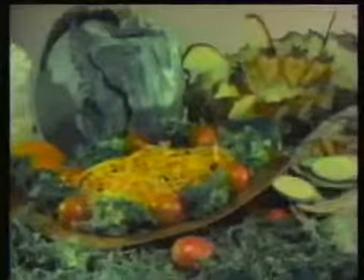Direct from France comes the amazing Mouly, the rotary blade kitchen tool used by millions in Europe. Never before have you been able to process so many foods so quickly and for so little money. Here's how Mouly works.